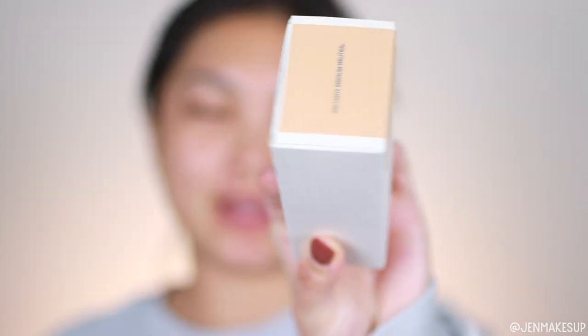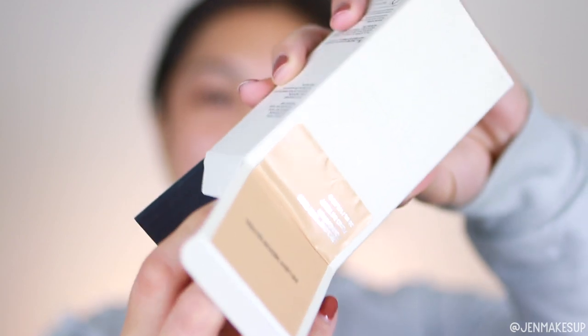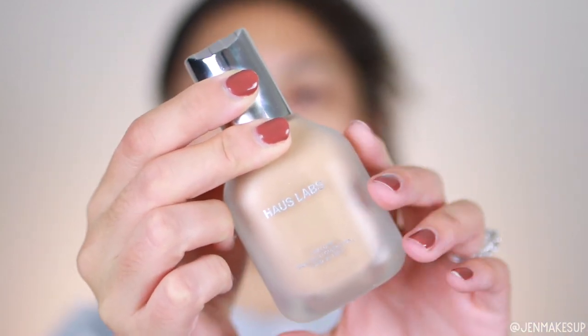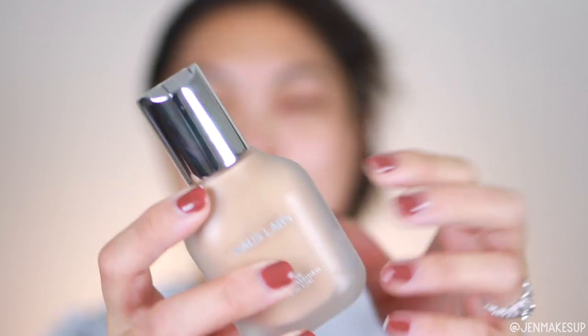The box has a big wrap-around label. I tried opening it from the front — that's not how you open it — it's actually from the back. This is what the foundation bottle looks like. It feels so luxurious. It is glass; it just feels so luxurious. The only instruction is shake well before use, so let's go.